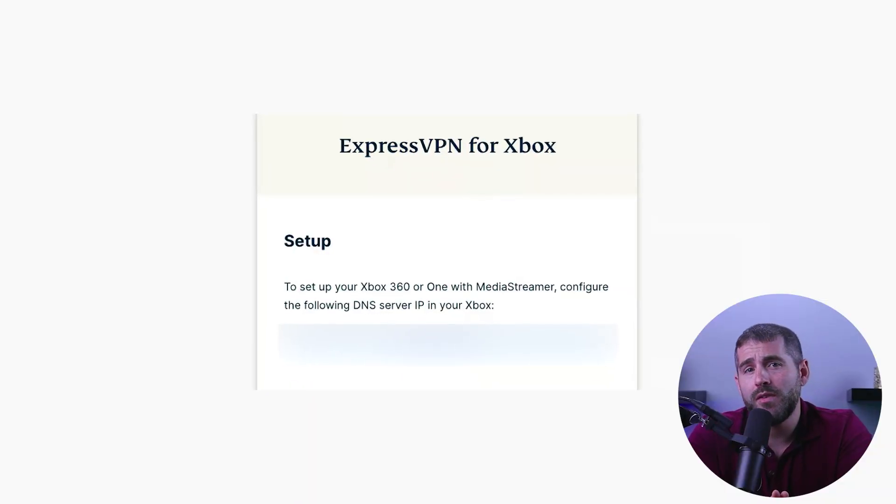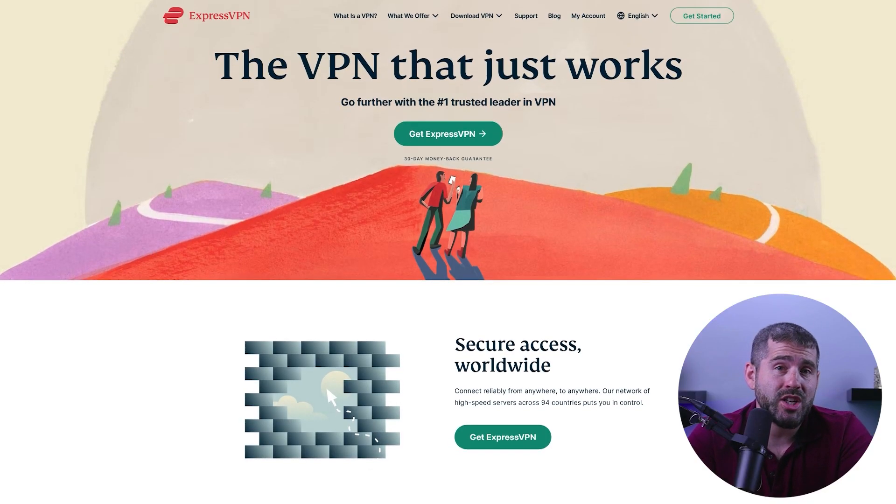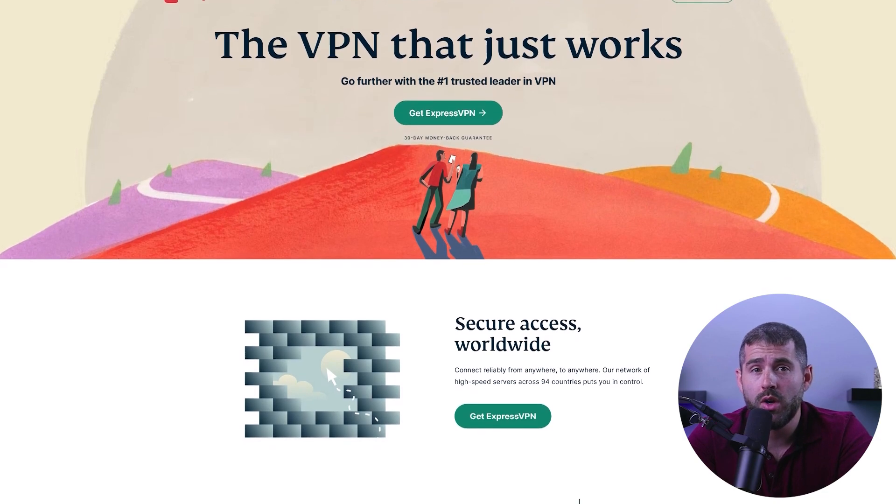This is how you can set up ExpressVPN for your Xbox. In case you're wondering why you would need a VPN for your Xbox, let's quickly go over some of its benefits. One of the main advantages is the ability to switch between servers. Providers considered the best for gaming typically have a wide range of servers to choose from. The most important aspect, however, is data protection. With a VPN, you can protect yourself if you encounter a hostile player or a DDoS attack, since these attacks are becoming increasingly common and can be organized for relatively low cost.